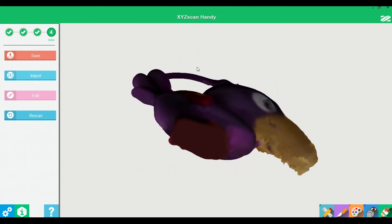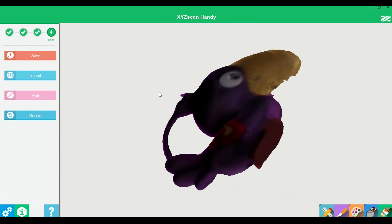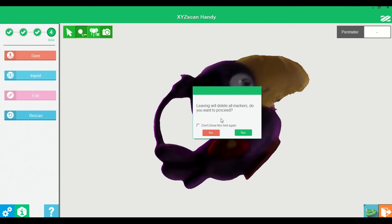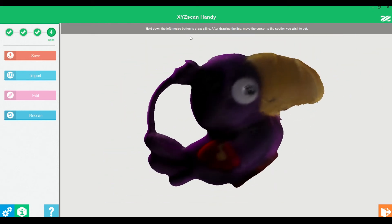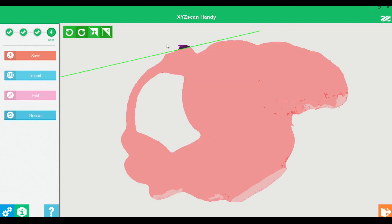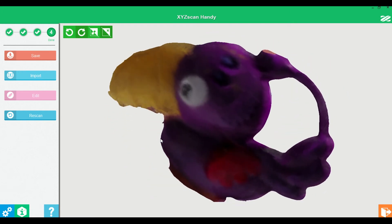Here is the result of the scanning. The result is not perfect, but the XYZ software has a nice tool to help you process the model. It allows you to carry out measurements, edit models, manually remove unwanted parts, and tune color settings.